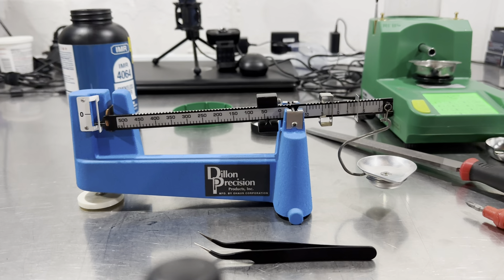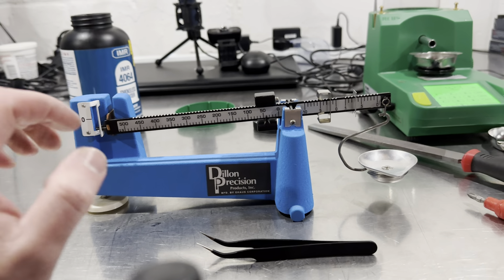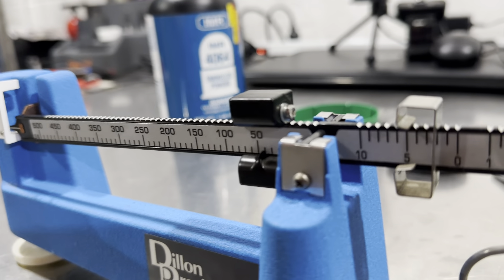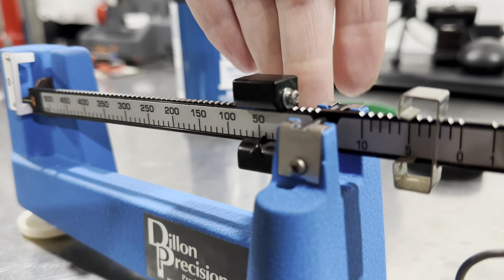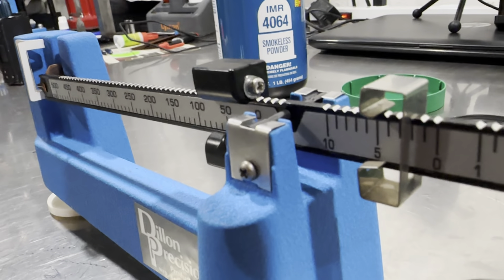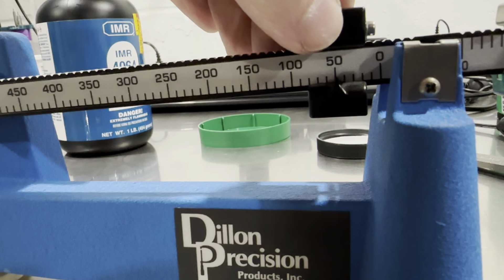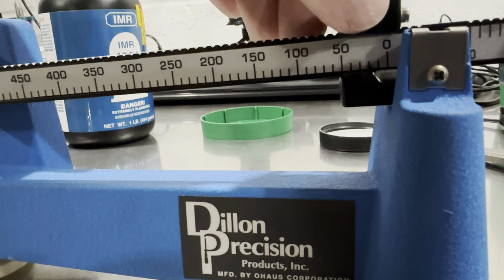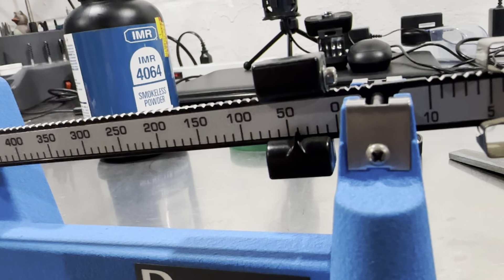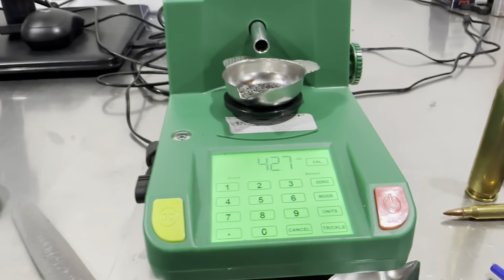Alright, here we are again — probably the last one I do because I think I've got it licked. Uncle Jim had a good point, and I was wondering what this screw was up here. There's a screw and a washer right there. You can see how there's some of that washer missing. All that washer does is set the poise to where it needs to be — that's the purpose of it, to fit into the groove on the top of the beam. So I filed 0.2 grains off of that washer. I figured, hell, why not. So we got 42.7 on that scale.